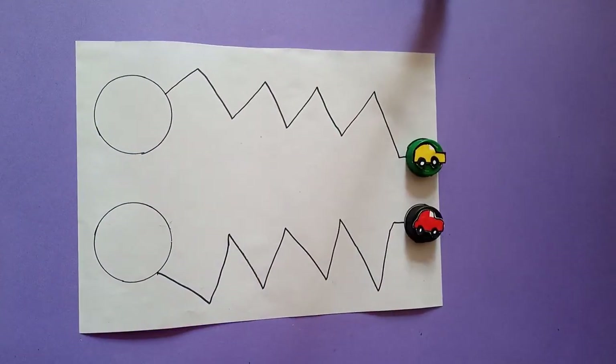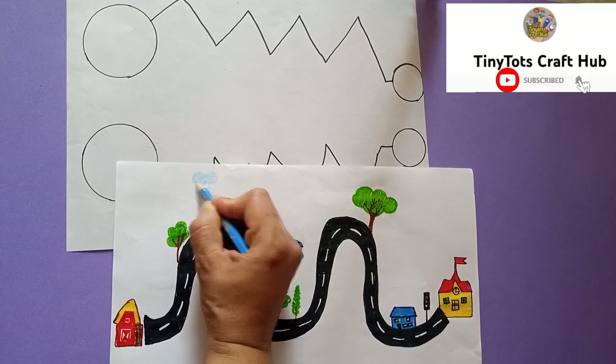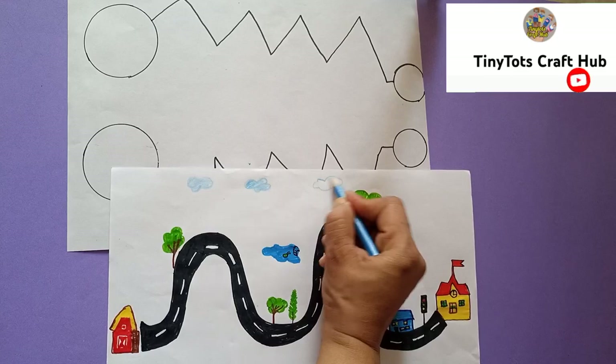Thank you so much for watching my video! Please subscribe to my channel — this is Tiny Tots Craft Hub, a craft channel where we make costumes, kids' crafts, and activities. Thank you, bye bye!